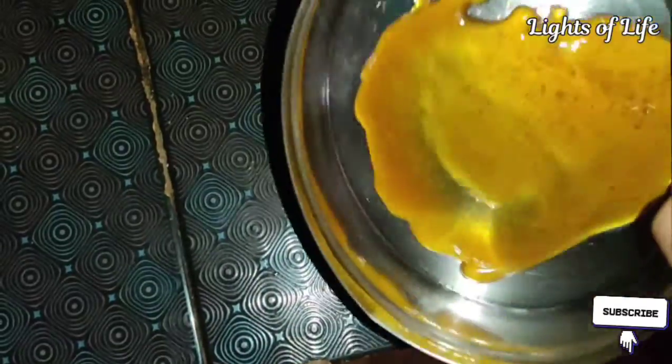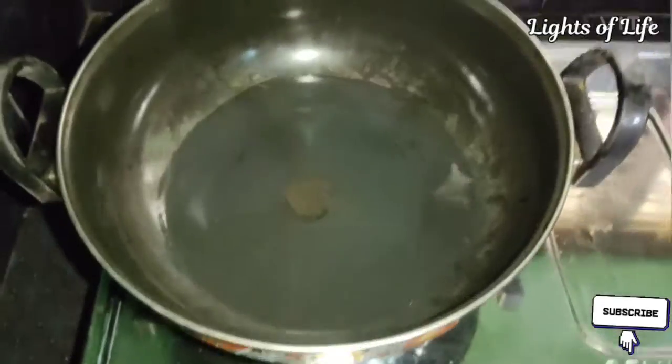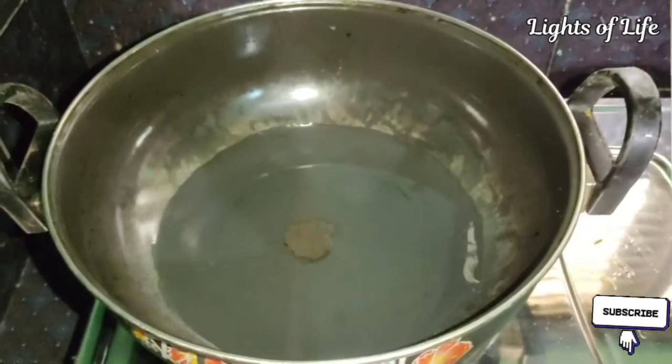If you want to steam it, we will put the pudding ready for it. I will put it in a pan and add a little bit.